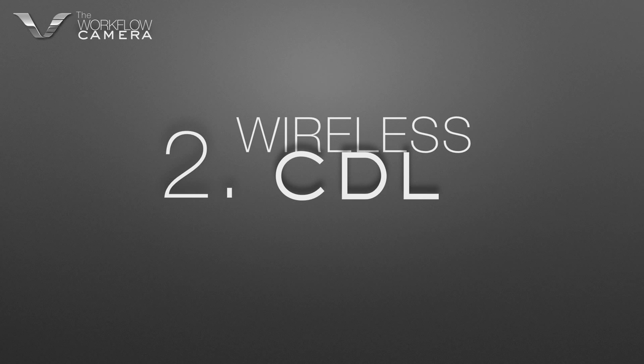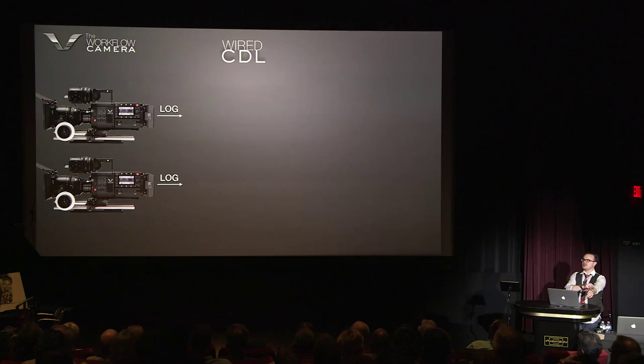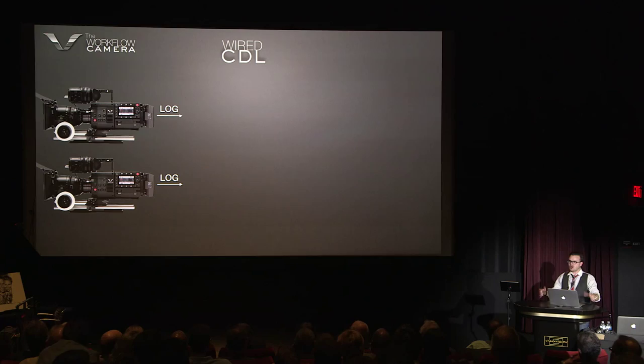We're going to go into the next section, building off of the codecs which are pretty powerful inside of the camera. Now we're going to get into some of the workflows. This is very, very powerful because it's the first solution for wireless CDL. For those of you that haven't had experience with CDL, cameras output log. People want to capture some sort of log format — that's very, very common.